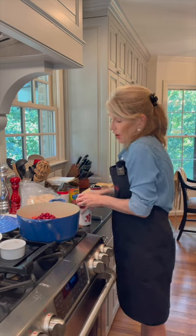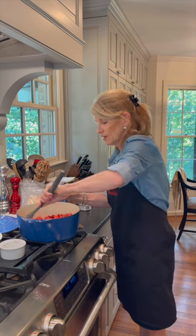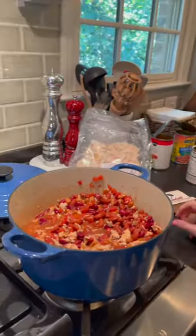Really all you do is dump everything in the pot, stir and go. We'll give it all a great stir, then put it on simmer, cover it, and let it do its thing.